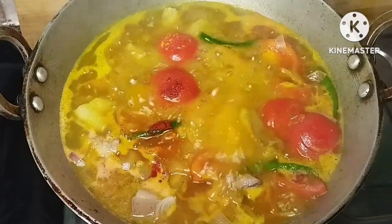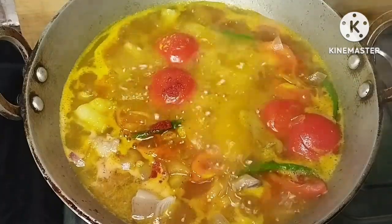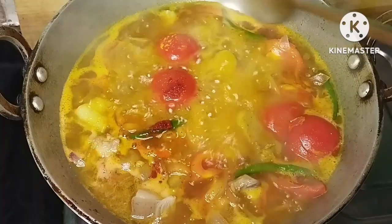Colour cream. I will add some lemon powder in the bowl.